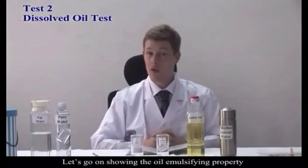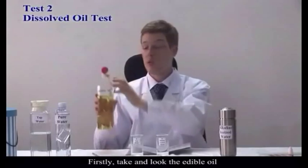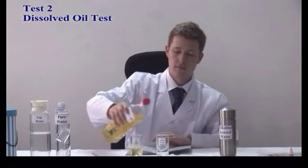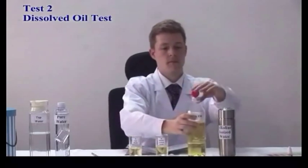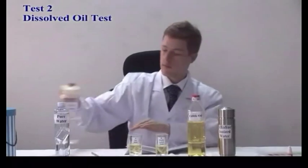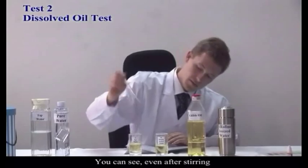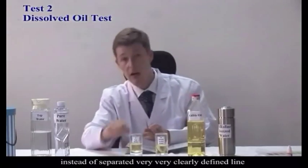Next, we're going to show you the oil emulsifying properties of normal tap water versus water from the AlkaPod. First, I'm going to take a little bit of edible oil and add it to both glass A and glass B. Now we're going to add a little bit of normal tap water to glass A. You can see, even after stirring, it's very typical for the oil and water to stay separated in a very clearly defined line.